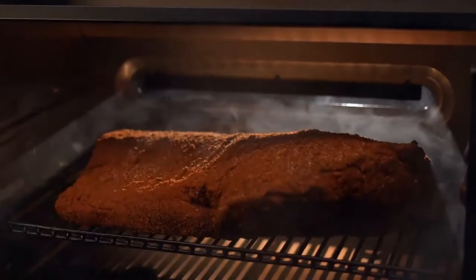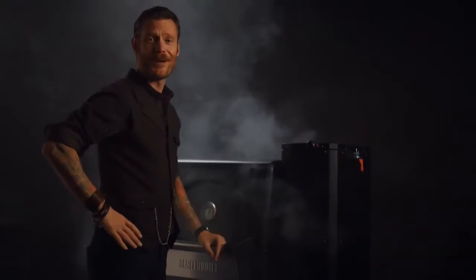And now, let's go low and slow. Bye-bye, babysitting charcoal. Hello, V-Tech.